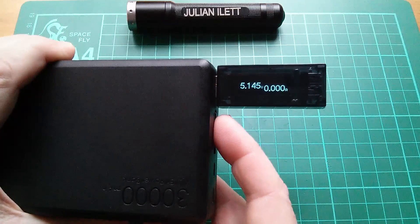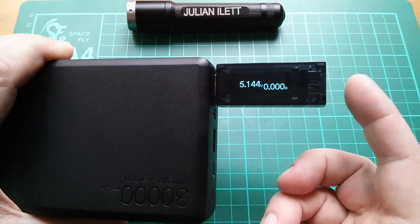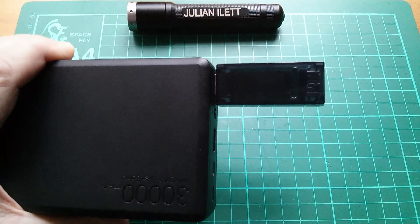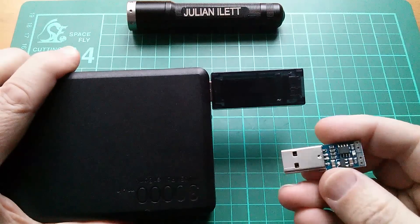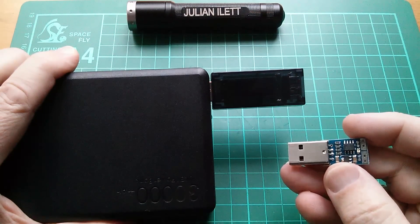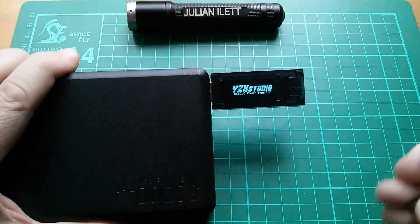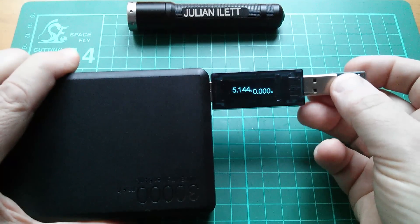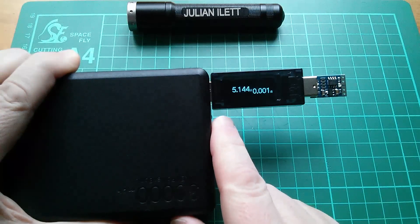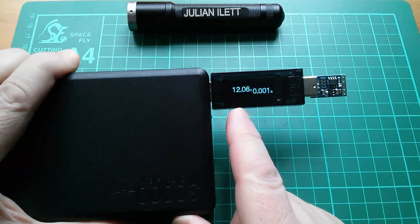We can coax that socket into giving a higher voltage if we use a Qualcomm Quick Charge compatible device. I've got a Quick Charge 2 compatible test unit, so let's try that. This little device provides the required signaling on the D-plus and D-minus lines to tell the power bank to raise its voltage. It comes on at 5 volts, and it will start at 5 volts, then tell the unit to go up to 9 volts, then up to 12 volts.